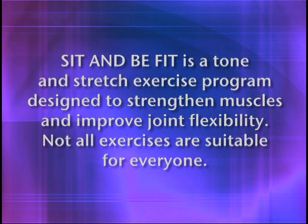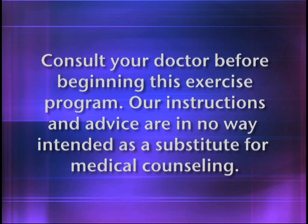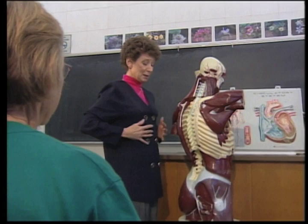Sit and Be Fit is a tone and stretch exercise program designed to strengthen muscles and improve joint flexibility. Not all exercises are suitable for everyone. Consult your doctor before beginning this exercise program. Our instructions and advice are in no way intended as a substitute for medical counseling. Sit and Be Fit is a creation of Mary Ann Wilson, registered nurse, teacher, and recognized leader in the field of fitness and healthy aging. Mary Ann consults with a team of medical and exercise specialists to bring you a fun and effective way to maintain functional fitness.